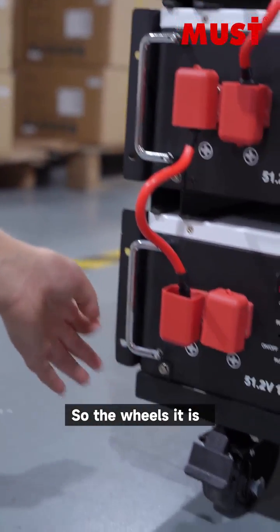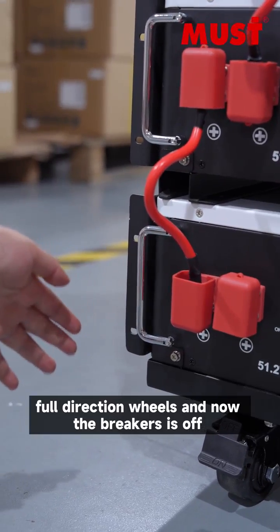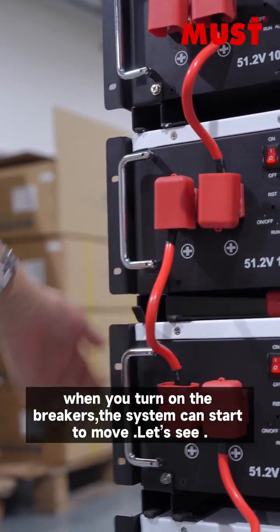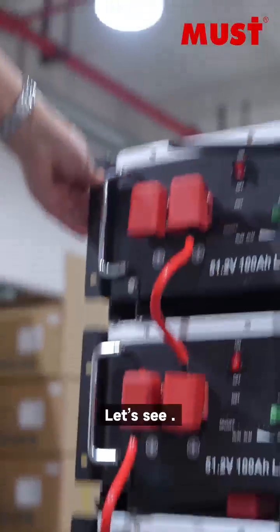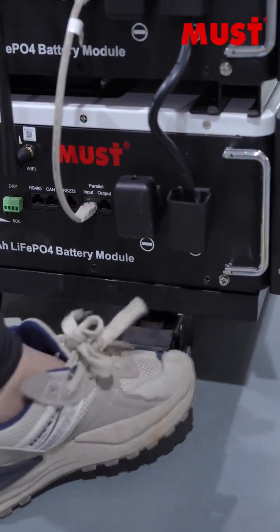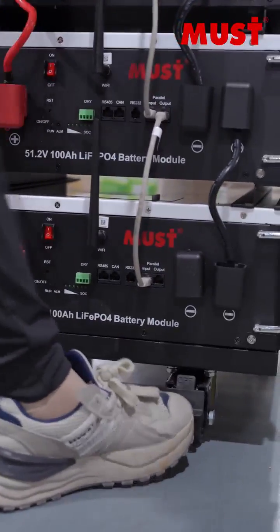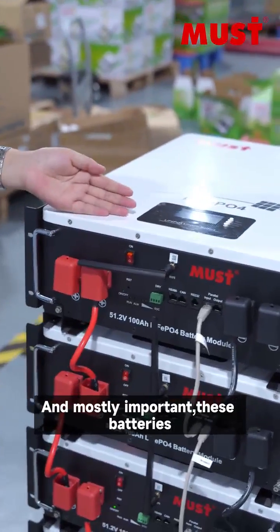The wheels have four caster wheels, and right now the breaker is off, so it is fixed. The battery is very stable and it cannot move. When you turn on the breakers, the system can start to move. Then we close the breaker, and it will lock and cannot move.